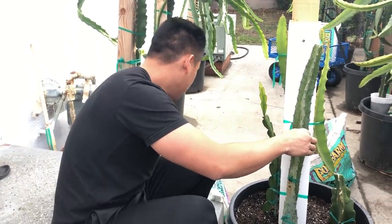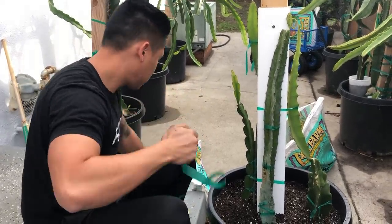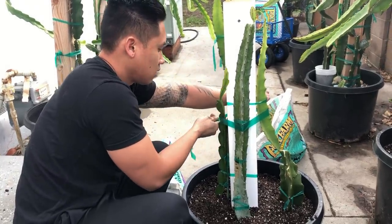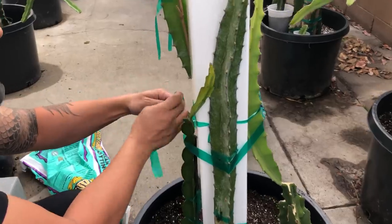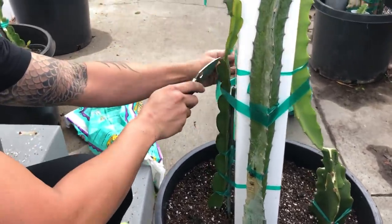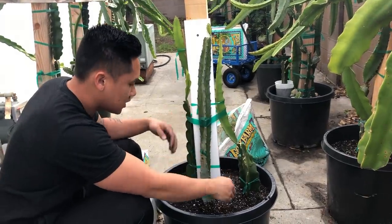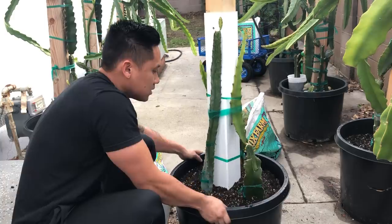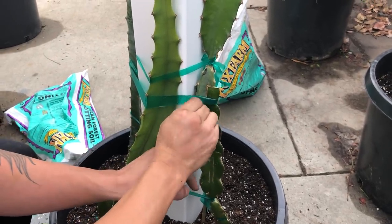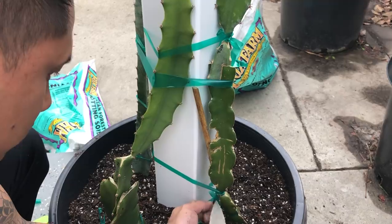I'm going to go ahead and tie that one that fell. I'll cut all the excess garden tape after I'm done and reuse them for smaller cuttings. I need to cut the old garden tape that was holding one of them up — it was doing a good job holding it.